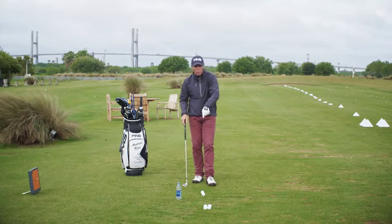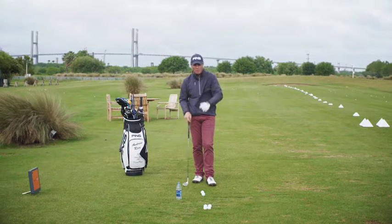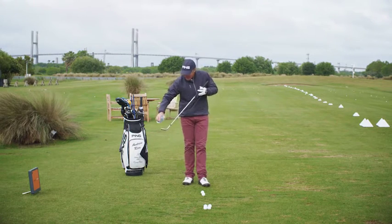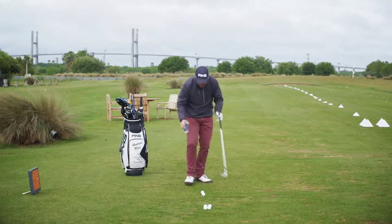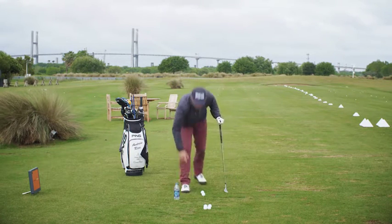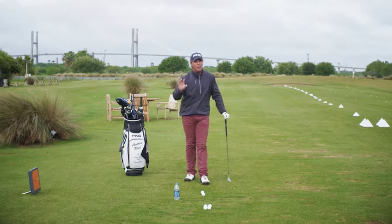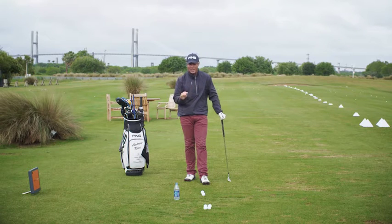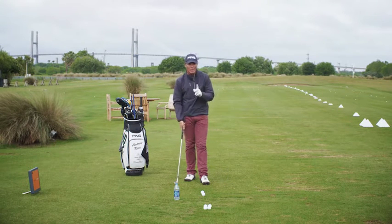First thing we're going to do — I've got two premium balls, both teed up. I've got some water, and I'm going to douse my clubface, give it a good dousing of water, douse the golf ball. And what I'm going to do is demonstrate to you the difference between these two pitch shots. I'm going to try to hit them both exactly the same — I'm going to try to hit them both 50 yards. Let's take a look with one first.